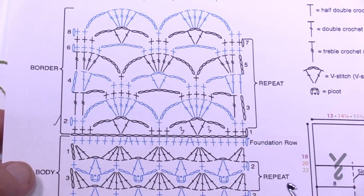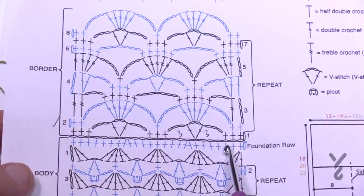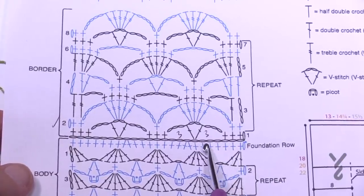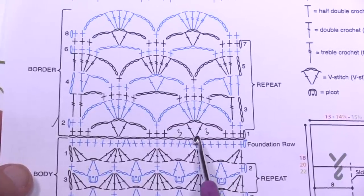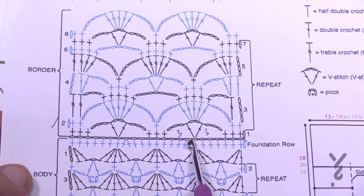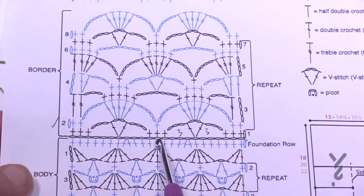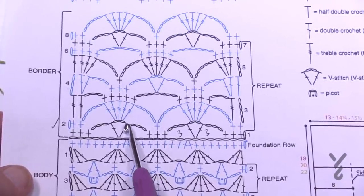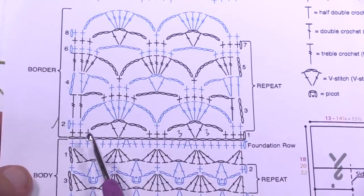Now that I have 174 chains, I'm going to go to the second chain from the hook and single crochet the next three in a row. I'm then going to skip three but chain three at the same time, and then in the fourth one do a V-stitch — double crochet, chain two, double crochet. Then chain three, skip three, and single crochet in the next three. Keep repeating: chain three, skip three, V-stitch, chain three, skip three, single crochet three.